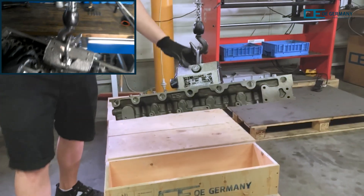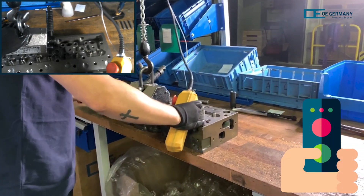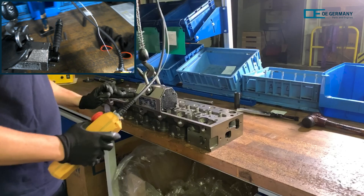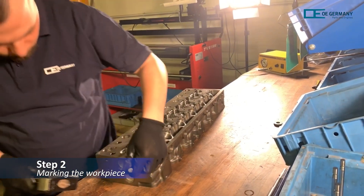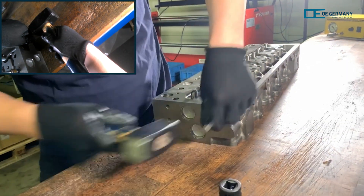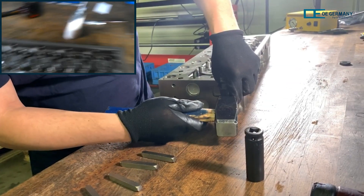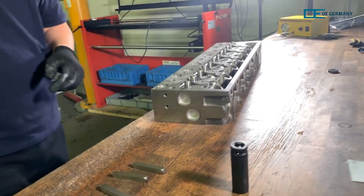On the operating element, the crane arm is swivelled to the workbench and the workpiece is lowered. The lever must now be flipped again to release the workpiece from the crane pickup. Later, at the customer's side, each cylinder head must be clearly identifiable. To this end, each machinist marks the workpiece with his initials and the assembly number of the cylinder head using punch numbers.